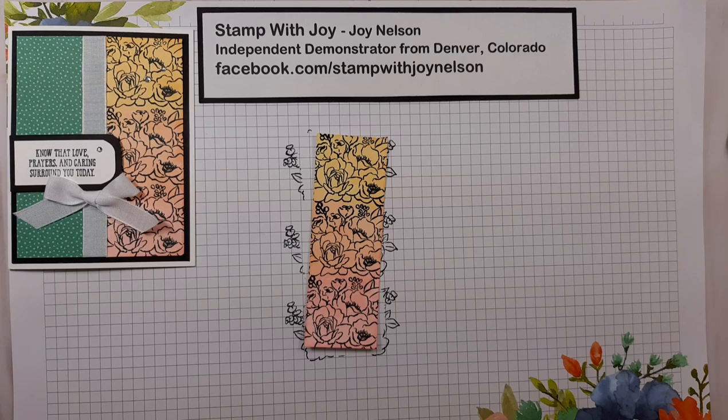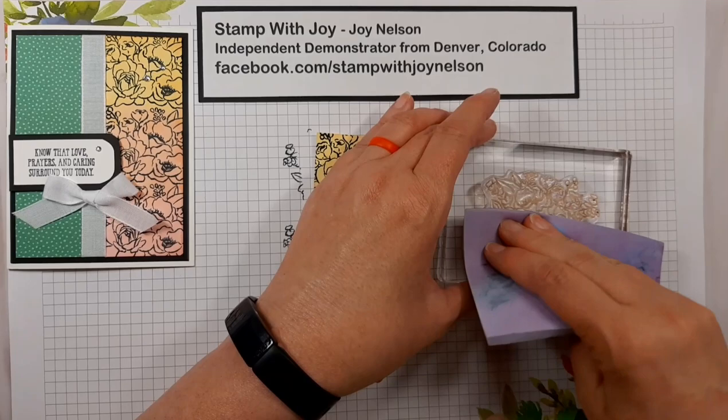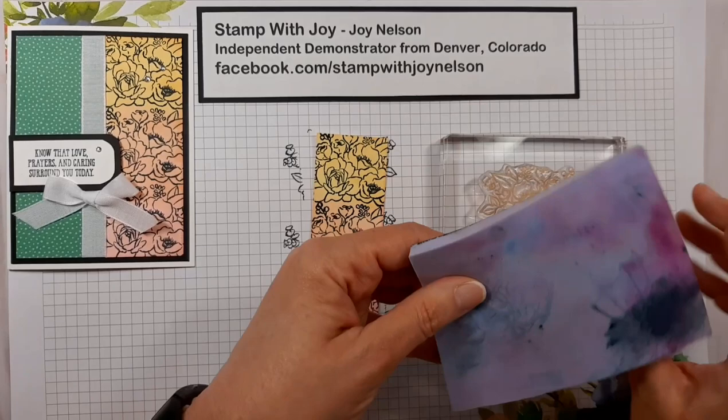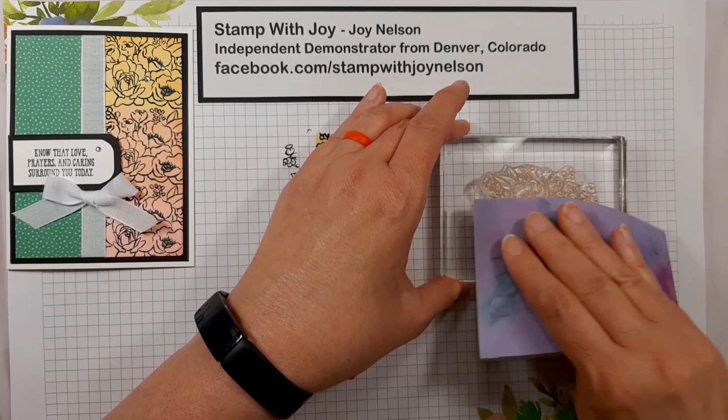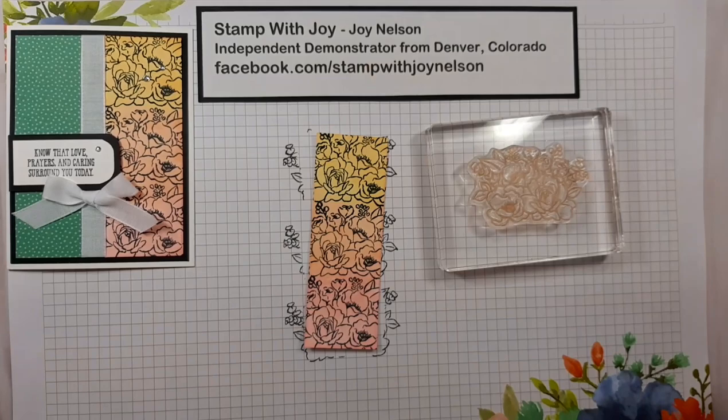Now I'm going to be using this image again on the inside of my card, so I want to make sure this is cleaned off. I'm taking my stamp and chamois — I've cut my chamois in half, so this is only half of a chamois. It will stain a little bit, but you rinse that ink right out with a little mild soap and water. The ink will come out even if it's stained — it still cleans really well.